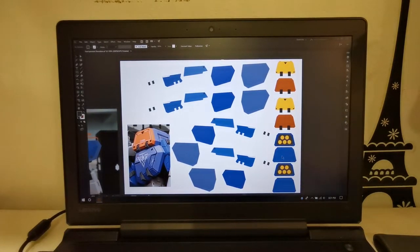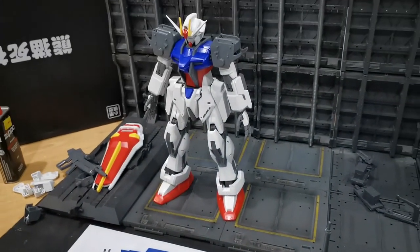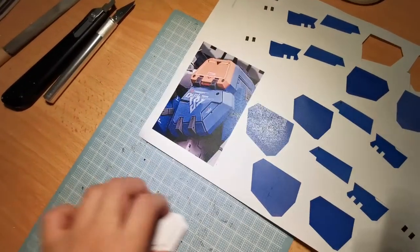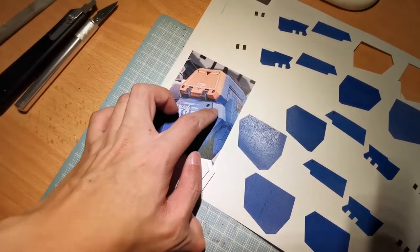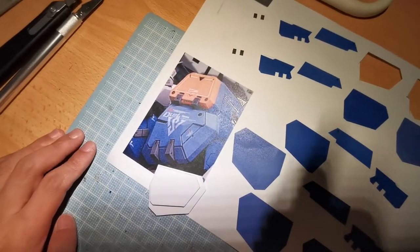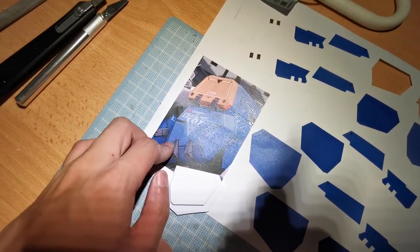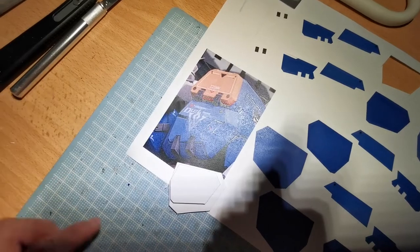That's the computer part done, so I'm just going to print it out. I've finished printing, cut out the paper, and I'm using it as a template for my pla plate. As you can see, I have two pla plates glued together, referring to the picture. Now what I need to do is put in some putty, sand it down, and try to replicate the shape.